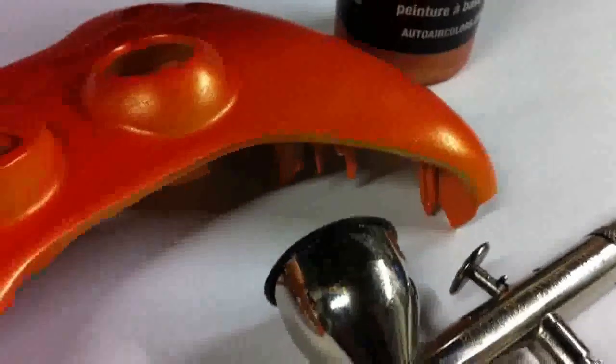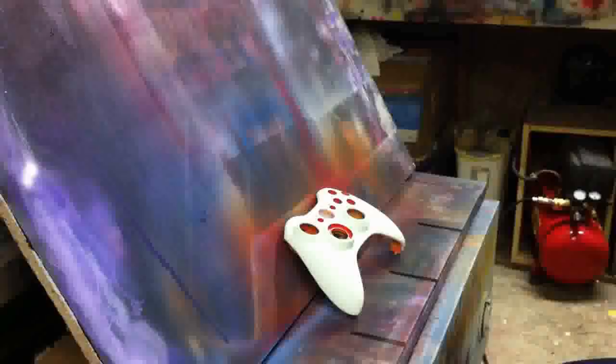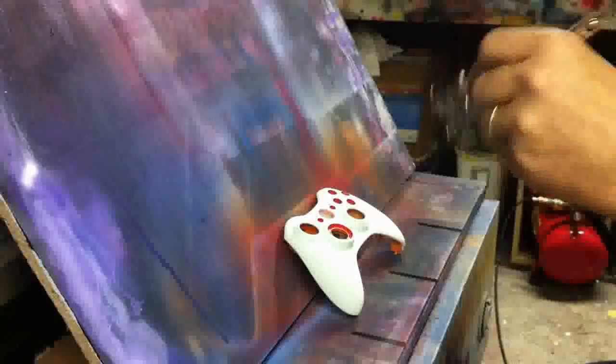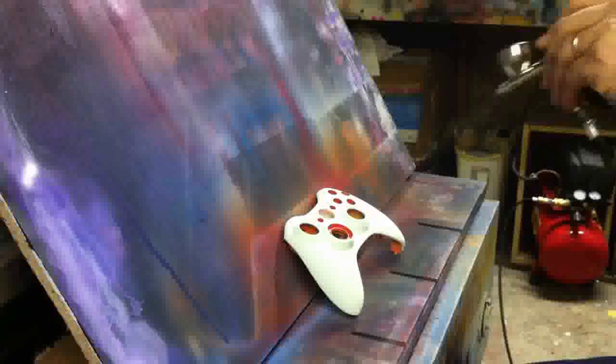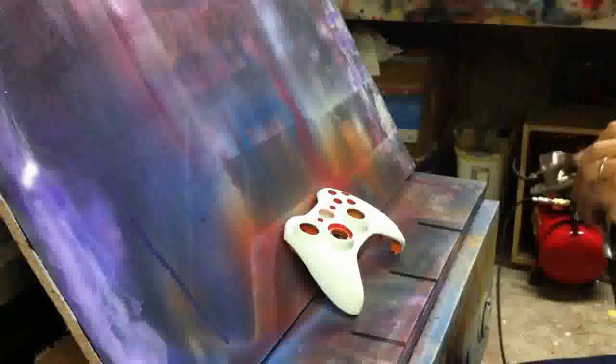Hey guys, I'm Sergeant M. Welcome to my Xbox 360 controller tutorial. For this tutorial I'll just be painting my standard practice Xbox controller — just one I keep on hand to play around with. I'll be using an Auto Air color Sparklescent Sun Gold Orange and a Badger Patriot 105.